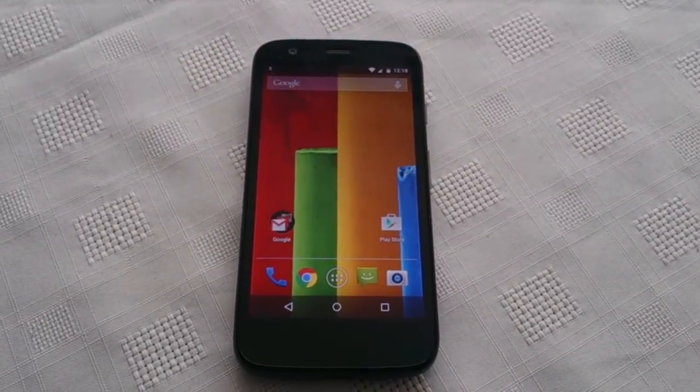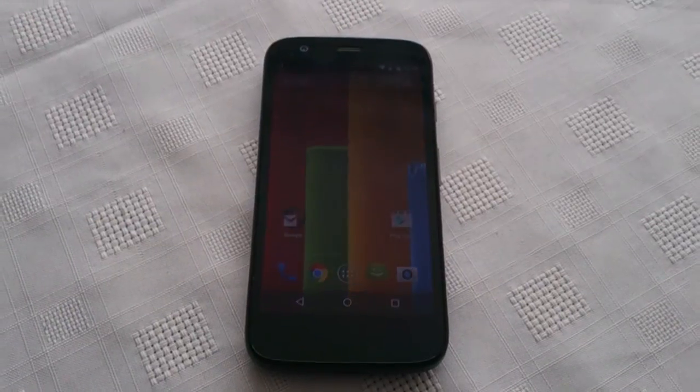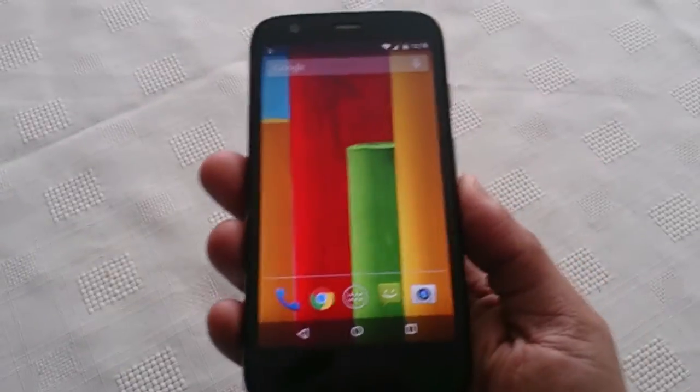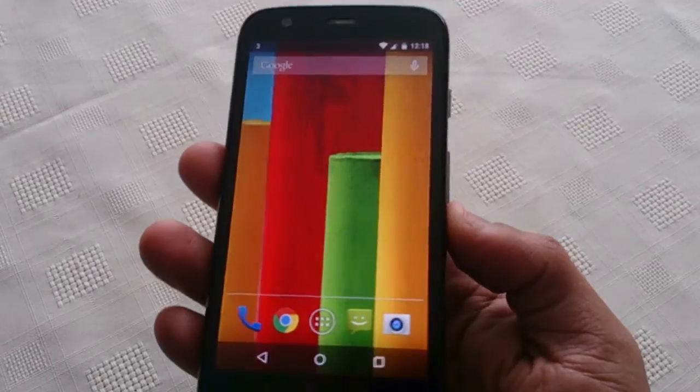It's your boy the Android Doctor back again. In this video I'm going to show you how to do a factory reset on the Motorola Moto G. This is good for if you're going to sell the phone onto somebody else and you want to get rid of all your account details and important information off the phone before you sell it on.